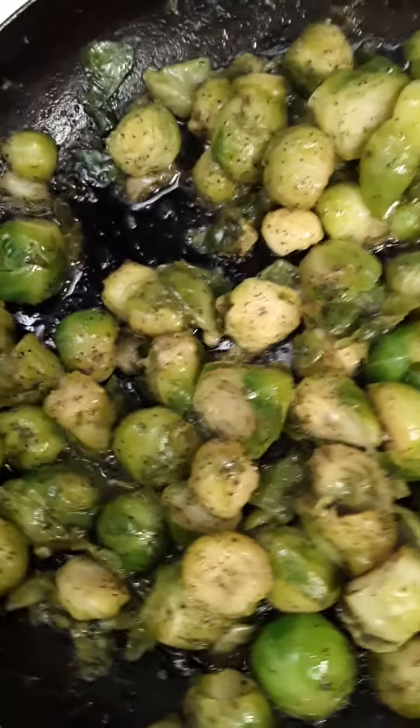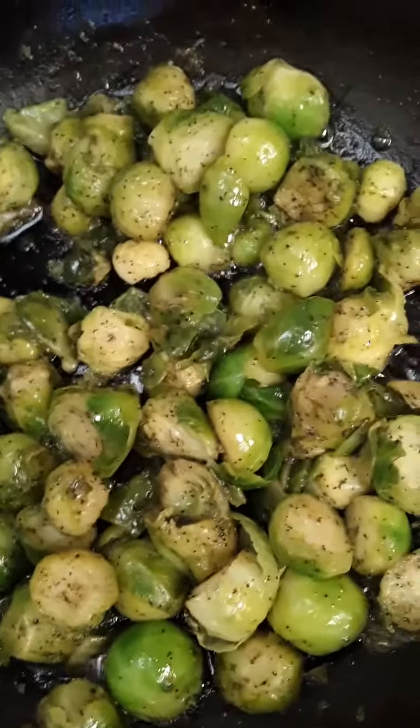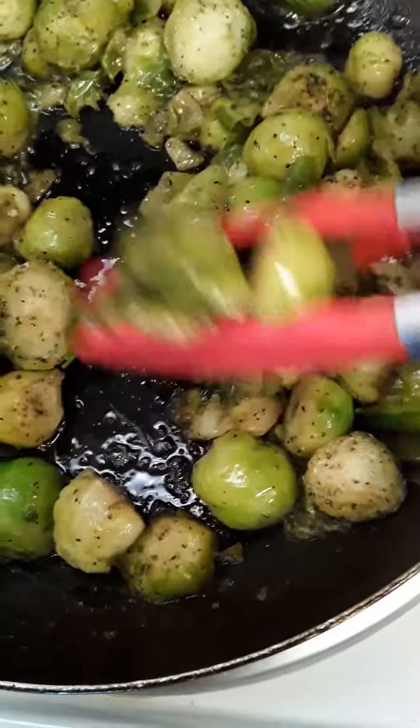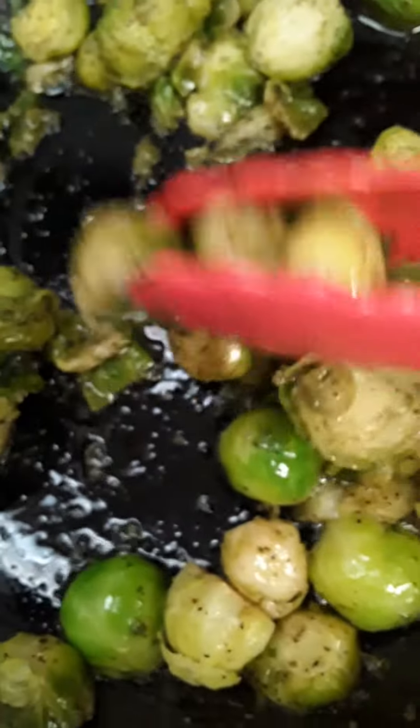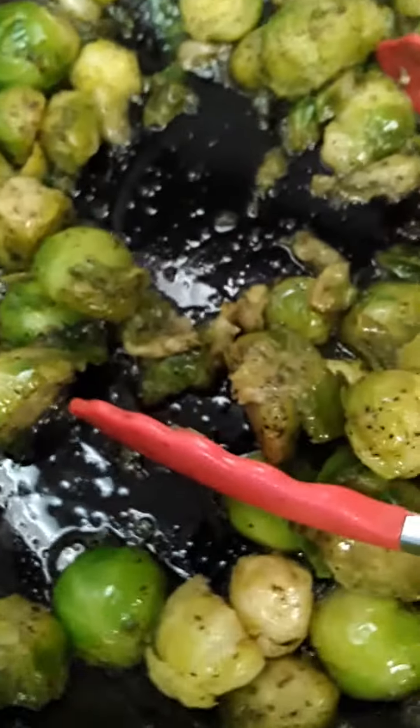It has a nice nutty flavor. I'm going to go ahead and get a little bit out and put them in the bowl. You can cook them to your desire — I like them at a light caramelization, just a very light browning. I've already turned off the heat.